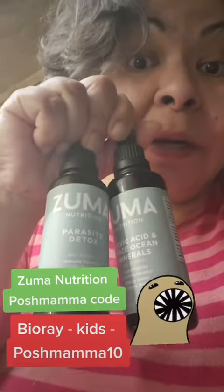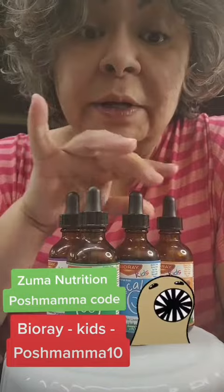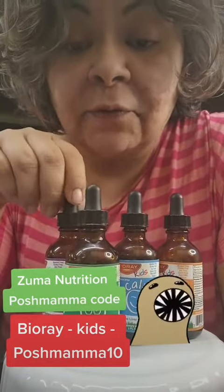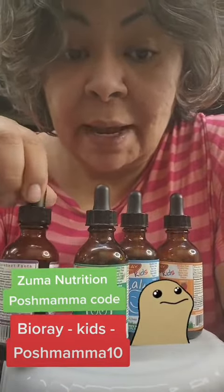I hope that you embark on this journey toward better health, but again, you have to run it by your doctor. And if you're interested for your kids, this is what my son takes. This is by the BioRay Nutrition Company, and this is the full protocol, which is happy, focus, calm, and tummy.